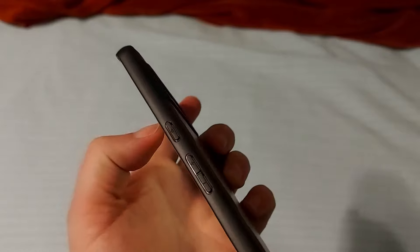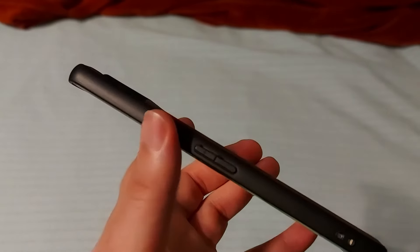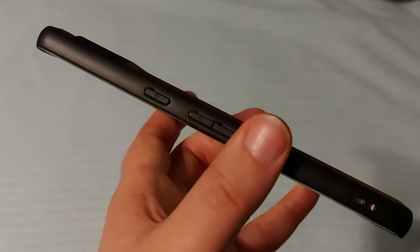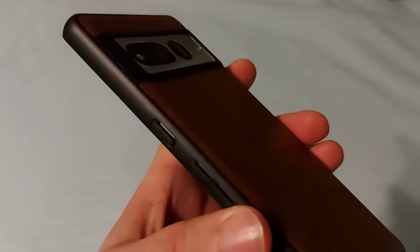I really like how it handled the buttons. In fact, I prefer the buttons on the case rather than the Pixel phone itself. I felt like with the phone itself, it just wasn't super clear whether my hand was resting on the power button or the volume buttons. But with the case, there's a really clear distinction between the two. I really like the buttons on the case.